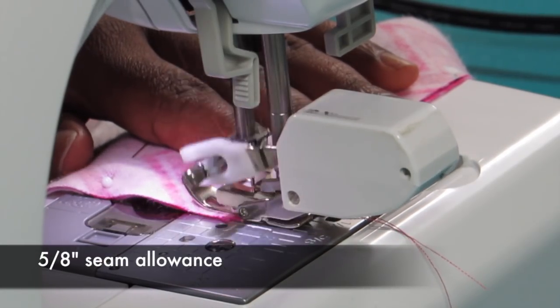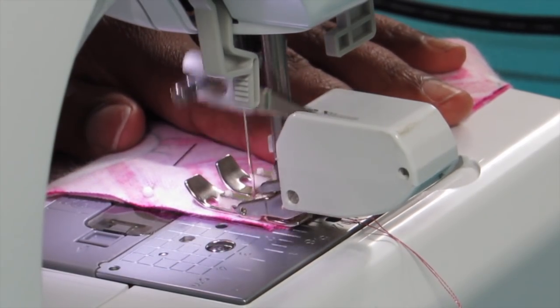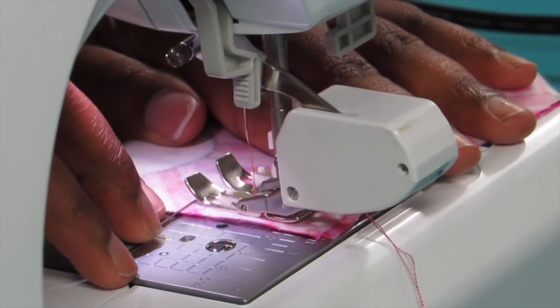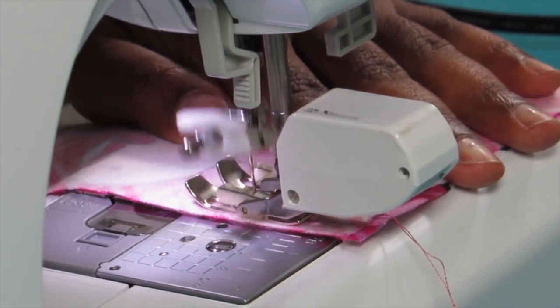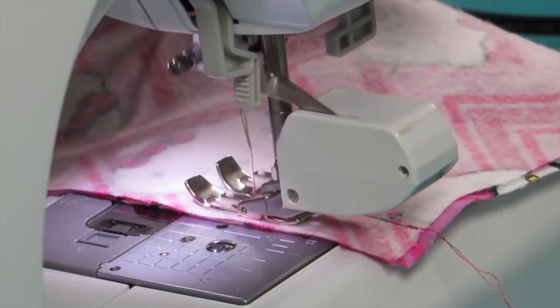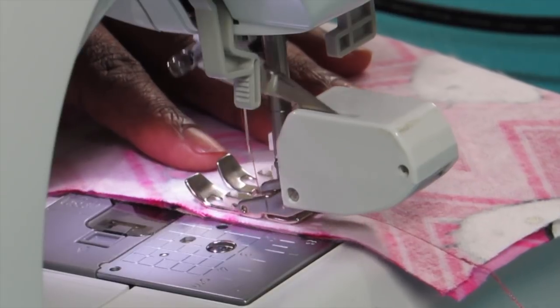You're going to use a 5/8 inch seam allowance. Seam allowance just means how far from the edge of the fabric you are sewing — so I'm sewing 5/8 of an inch from the edge. You should have a little seam guide on your sewing machine. Then I'm just sewing all the way around that crotch area, from the front to the back.